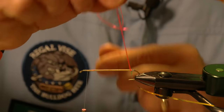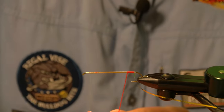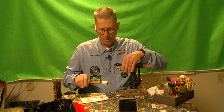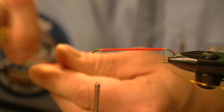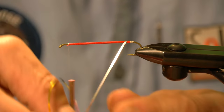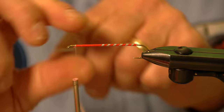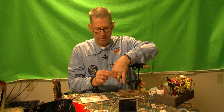I make my first turn right at the junction of where that tag ended, then slowly work my way up. It's covered that really well. Now I'm going to rib this. I want equal spacing in my ribs, and usually on a 9X hook like this, we're looking at anywhere between 8 and 11 equal wraps. Then I tie it off.